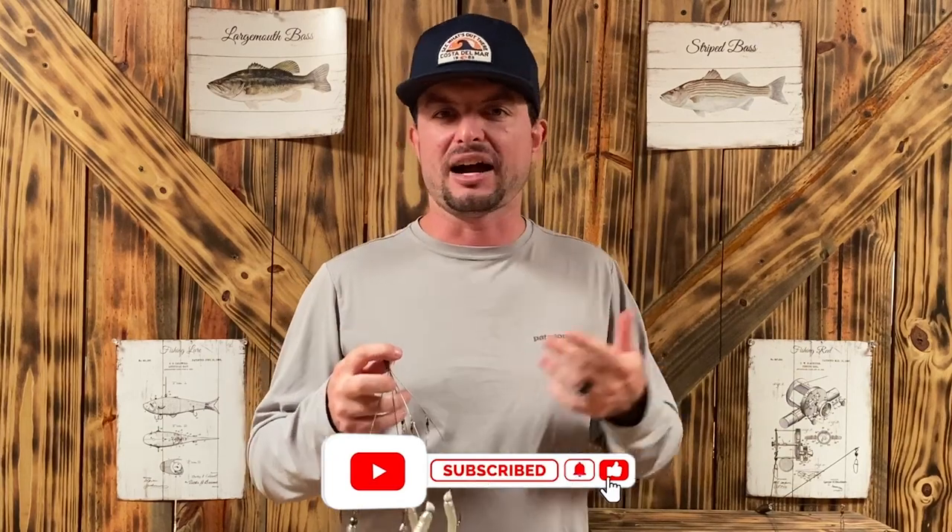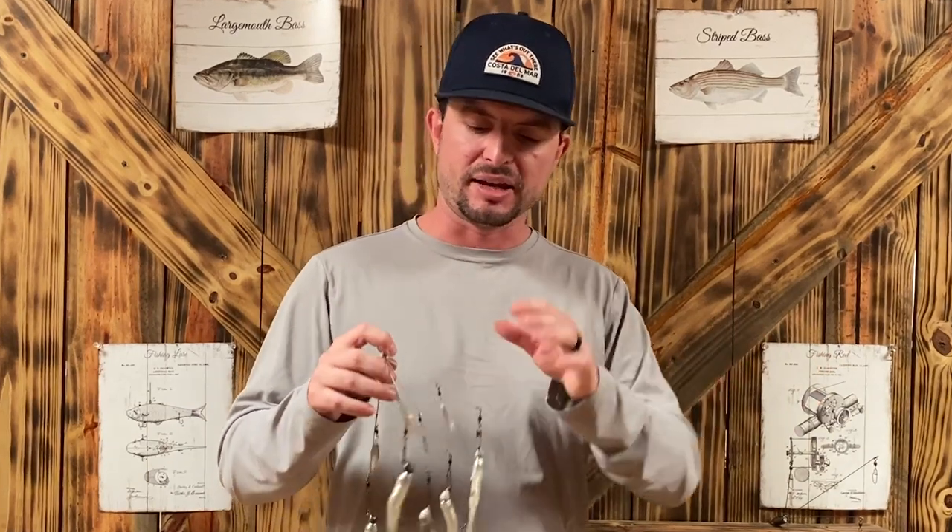My name is Wes Littlefield with YourBassGuy.com, and today's video is all about the umbrella rig. Quick disclaimer: if you're a pond fisherman, this really isn't for you. It resembles more of a baitfish school of shiners or small shad, something like that.